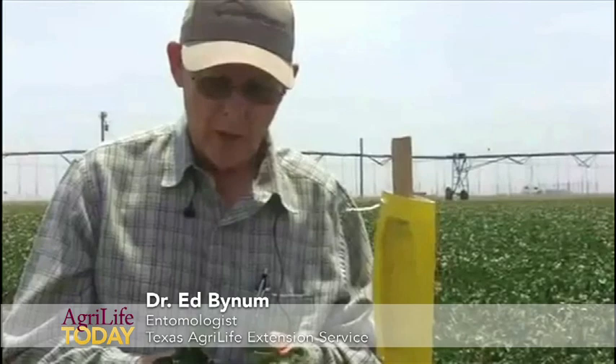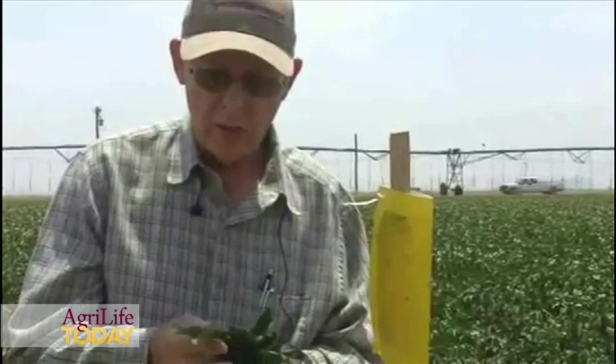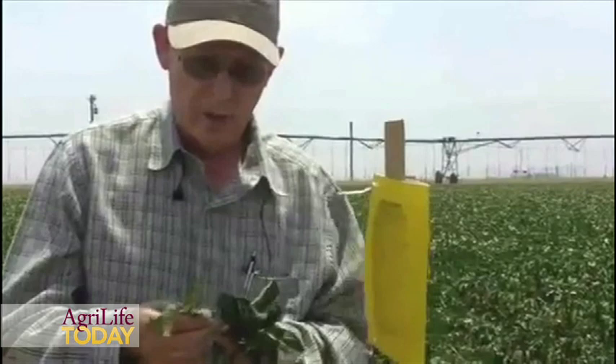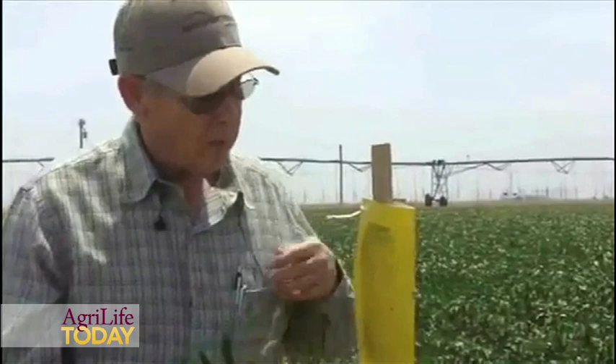We're working on a project to determine ways to control the potato psyllid. The potato psyllid is a vector of a disease called zebra chip in potatoes. What we're trying to do with this project, working with Dr. Charlie Rush, is to identify different methods to determine when to control the potato psyllid. We want to reduce the amount of insecticides being applied and at the same time reduce our incidence of zebra chip.